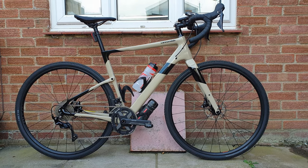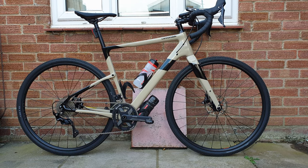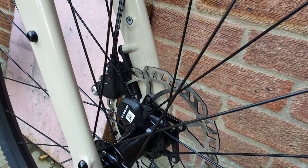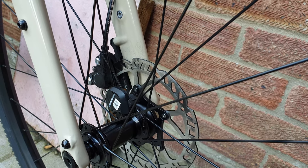Hi guys, welcome to today's video. Today we are looking at the Swiss Stop discs I've just fitted to the bike after having to beat off the old disc rotors because they seem to be stuck on the rims, being done up too tight at the factory. But here we are at the front one.